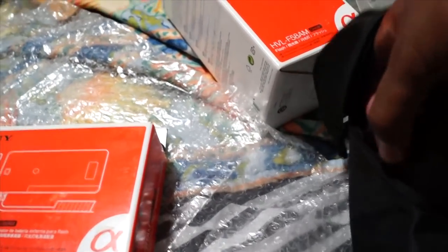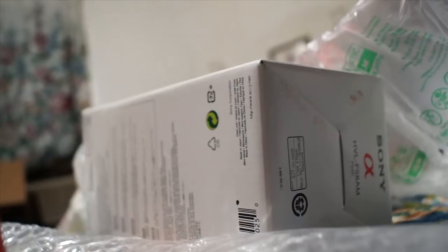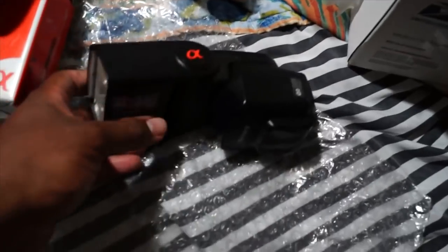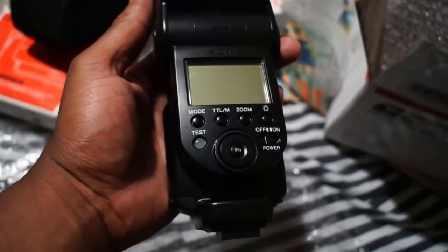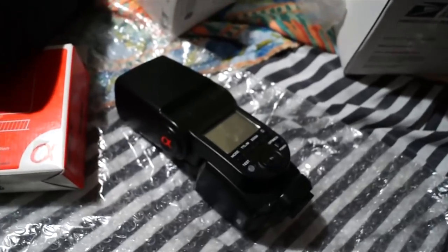That's pretty much the flash right there - pretty good size flash, pretty much brand new. Fits on top of the camera. Sony makes some quality products, I'm proud to have it. I can't wait to one day make a video showing pictures with the flash and without the flash, to let you know it was a great deal.